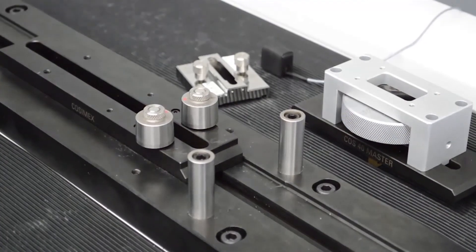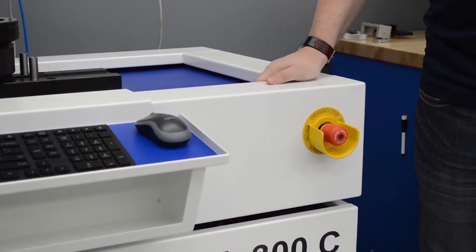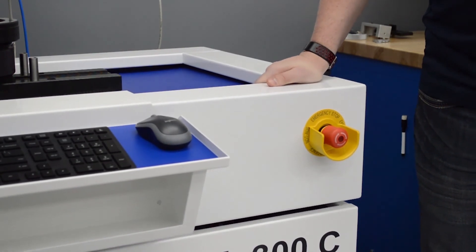We also got the vibration dampening table. That way anything that happens on your floor or in your facility does not affect the part under test.